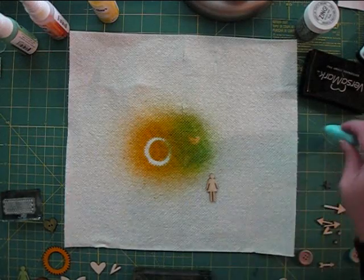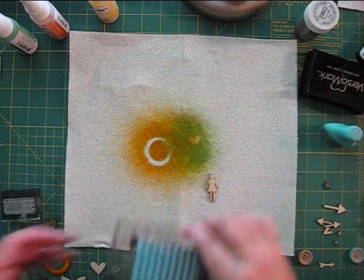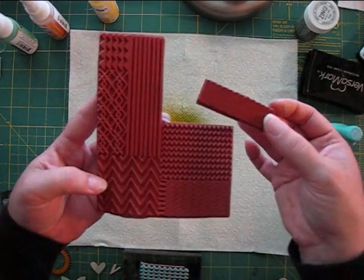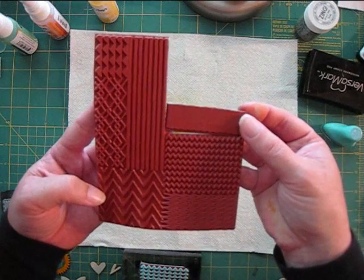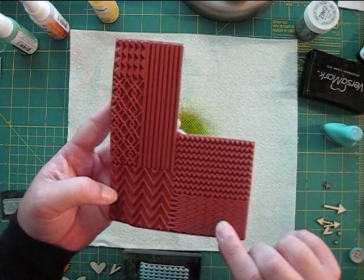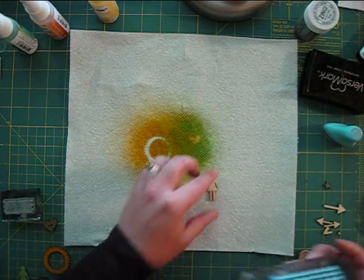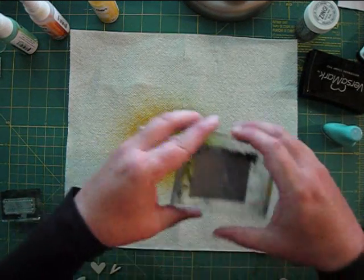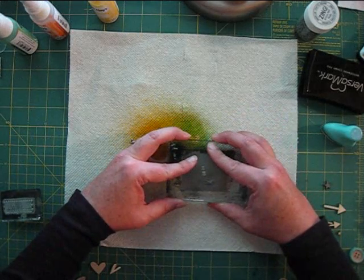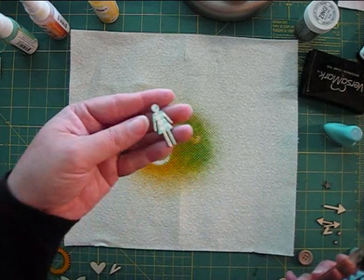Background stamps are a good way to get an all-over design on your veneer. On this wood person, I'm using part of a background stamp by Basic Gray. I actually bought this stamp knowing that I wanted to cut it into separate pieces — it has so many fun patterns. If you'd like to try this, just make sure you have a sharp pair of scissors and cut carefully. I'm using the Prima chalk inks here as well. This one is called Turquoise Stone. I love the aqua color against the natural wood.